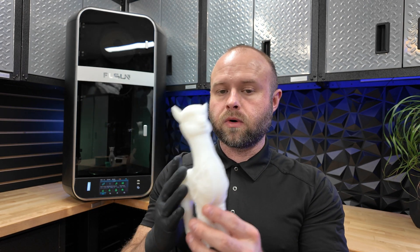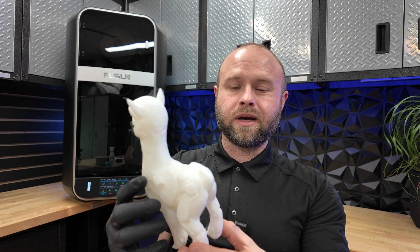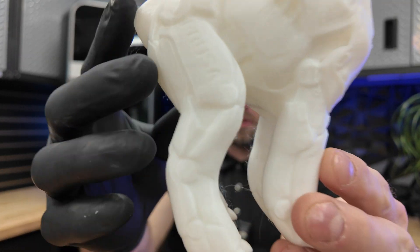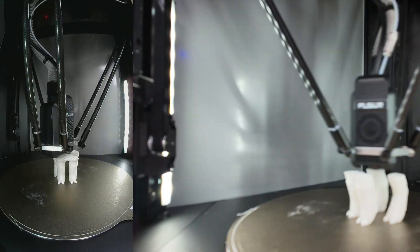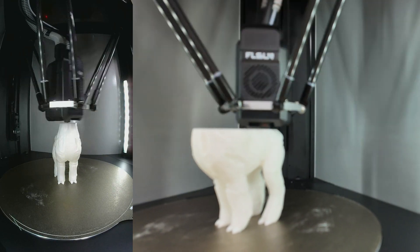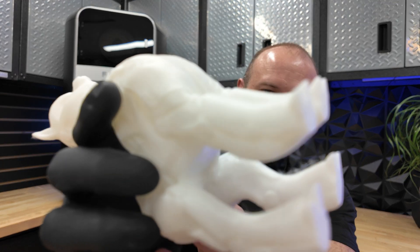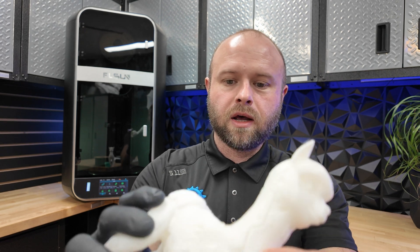They included high-speed PLA from FLSun to print a benchy, but I wanted to throw something more complicated at it for the first print — one of these Robo Alpacas, a Prusa model. Probably should have done it in something other than white PLA because it's hard to see the detail, but this is with no supports. It is a little stringy because I run it hot. I downloaded the profile into Orca Slicer — stock settings, nothing hardcore — and with the speed of this machine it was an hour and a half. On the underside there's really no issues, no ghosting or anything.